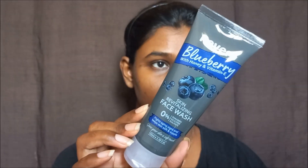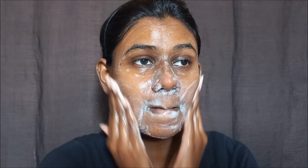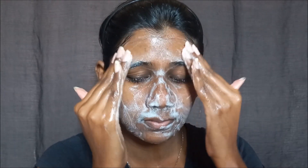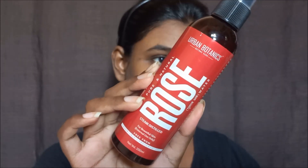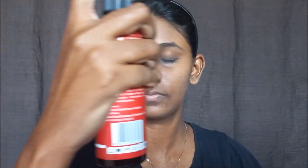First, let's start with skincare. This is a brand called Revera Blueberry face wash. Wash your face for 45 seconds to 1 minute — massage and wash, then dry. Next step is a toner or rose water. This is Urban Botanics rose water, which is good for natural rose water.